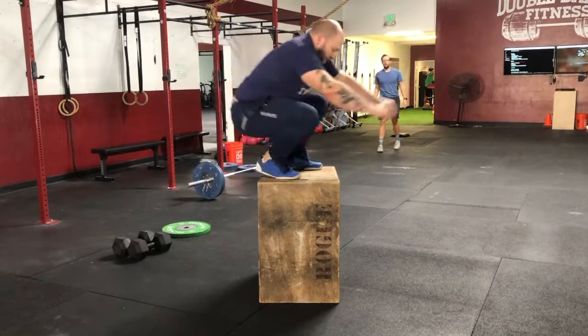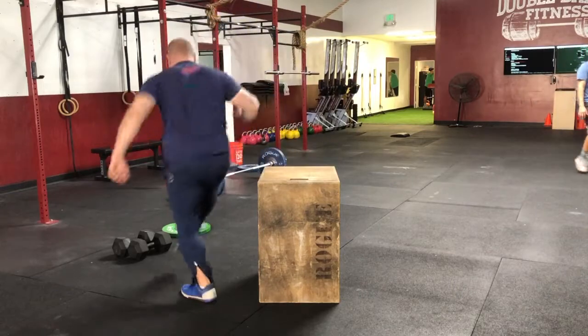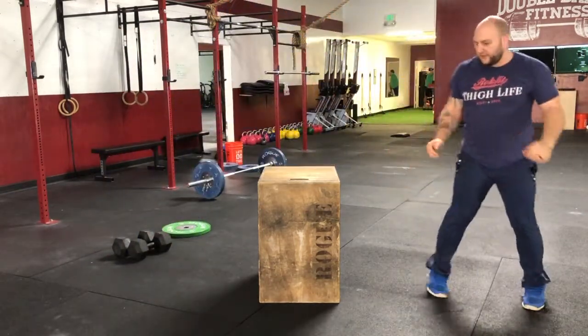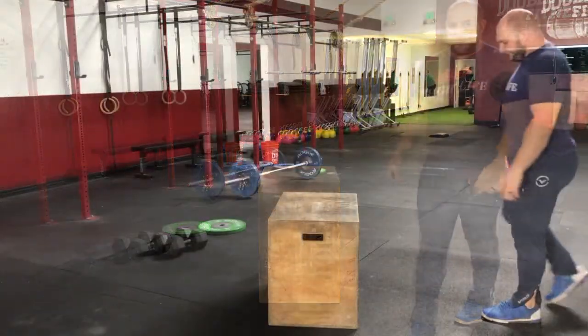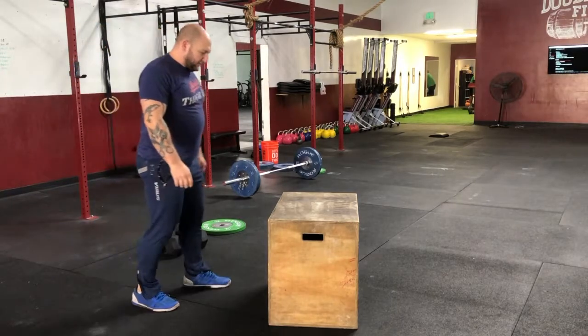The box jump overs are a two-foot take off, two-foot touch the box, two-foot land. This is a good rep. If you're athletic enough, you may jump over the entire box — this is allowed.